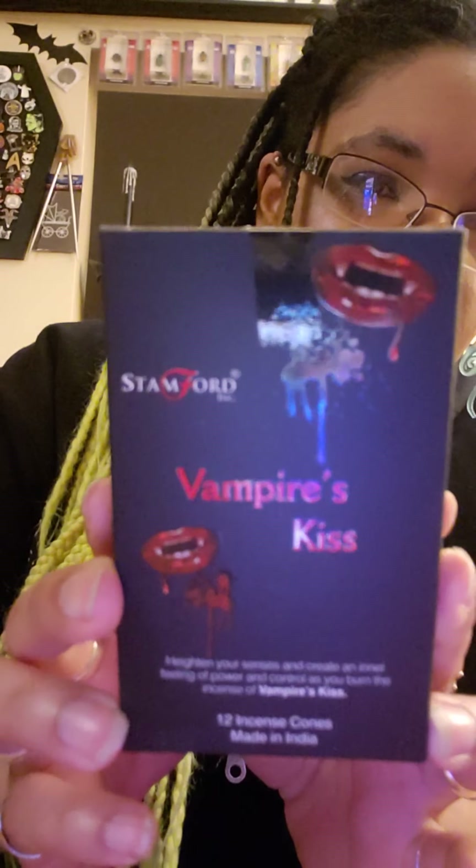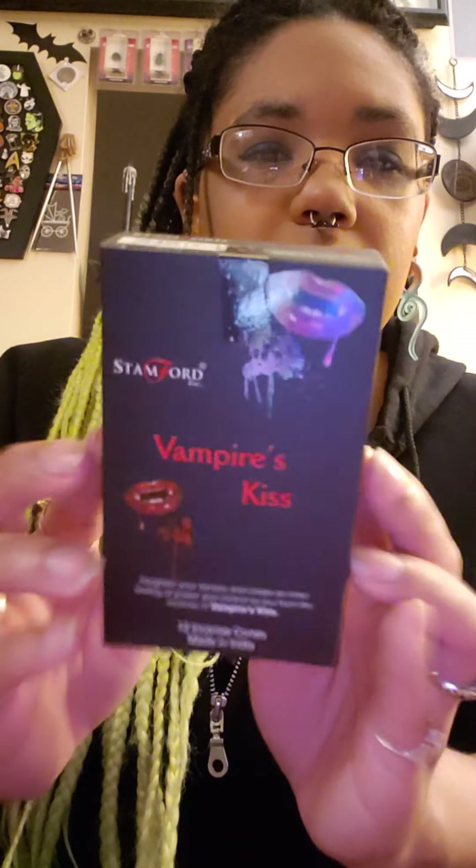The other incense I got were cones, called Vampire's Kiss. It'll be interesting to see what these cones smell like as well. Opening the box — these ones smell really good. They smell like laundry detergent infused dryer sheets, if that makes sense. They smell really good.